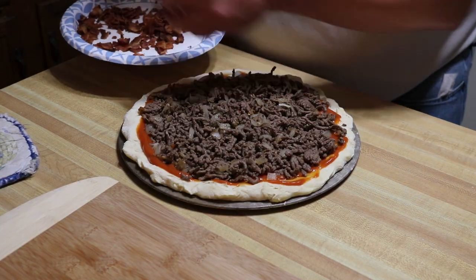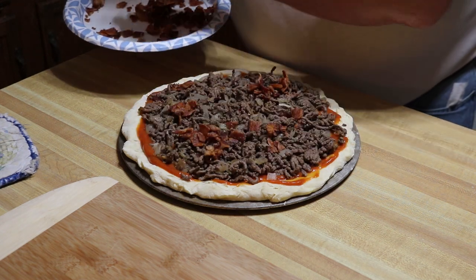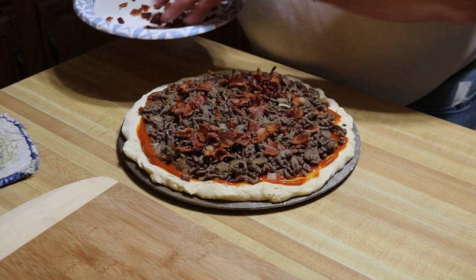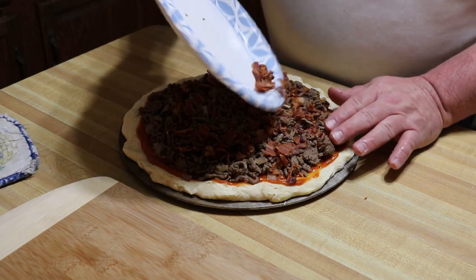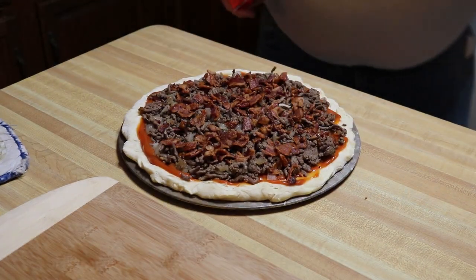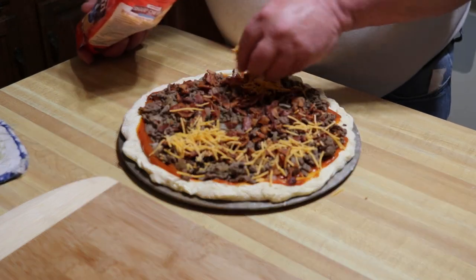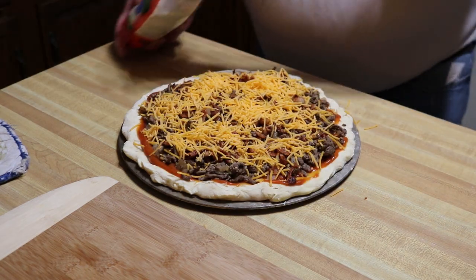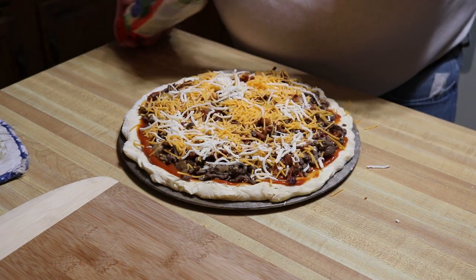If you hear a machine running behind me, I'm cooking the kids a little pepperoni pizza, never mind that. This is the bacon left over from this morning's breakfast — about seven slices that I've chopped up somewhat fine. We ain't messing around folks! We'll come in with a little sharp cheddar and a little mozzarella-provolone mix — it is pizza after all.